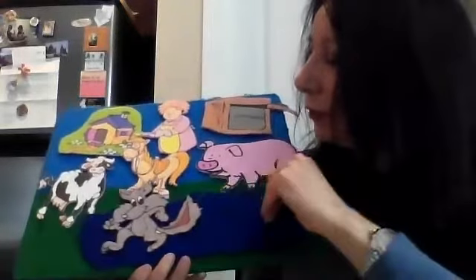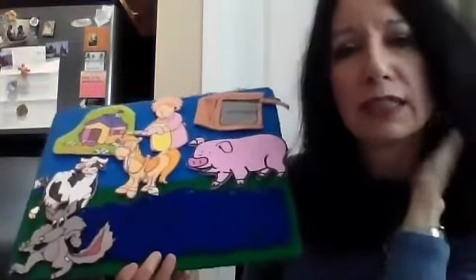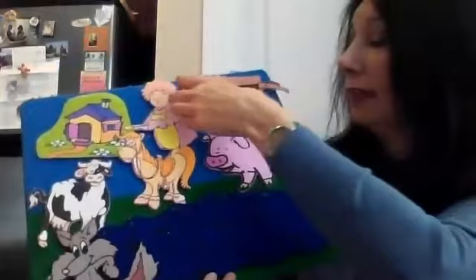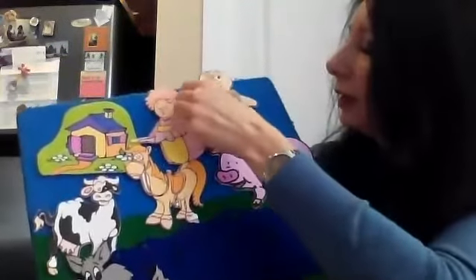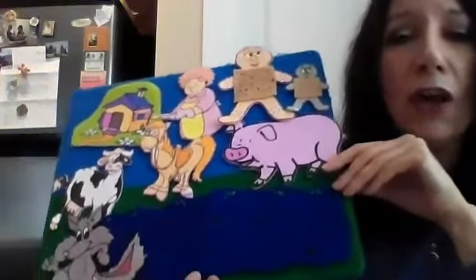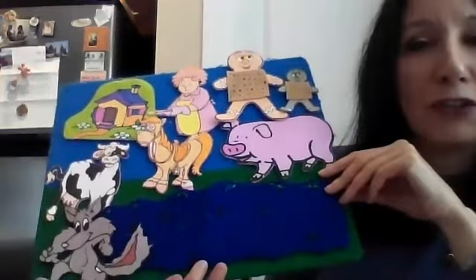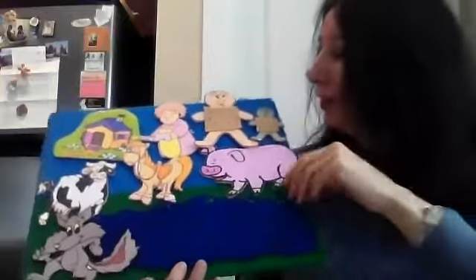The baker said to the fox, 'Where is my Matzah man? I need him for our Passover Seder.' 'Well,' said the fox, 'I got hungry, and he was delicious.' 'I guess,' said the baker, 'I can go back home and make another Matzah man.' And this time she made a big one and also a little one, and all the animals and all the family were invited to have Passover together. And that's the story of the Matzah man.